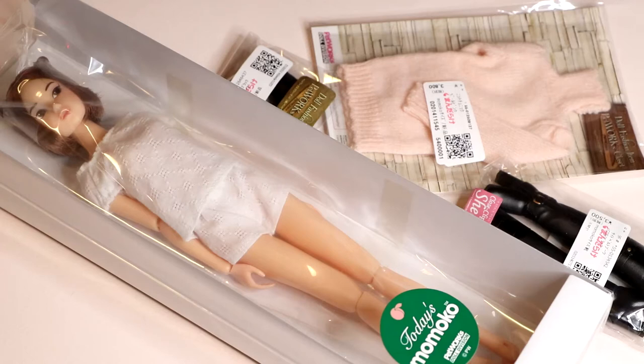Hi guys! In today's video, I am going to be unboxing this new Today's Momoko doll that I just received.